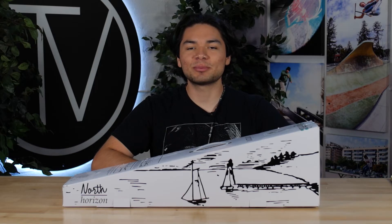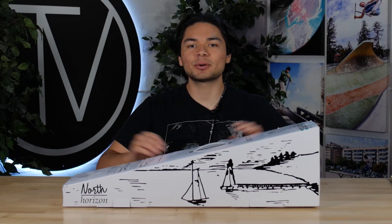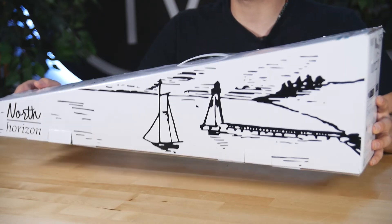Welcome back to another product review here at the Vault Pro Scooters. Today we'll be covering the North Scooters 6Wide Horizon Deck. Let's dive into it.